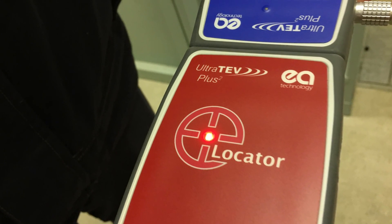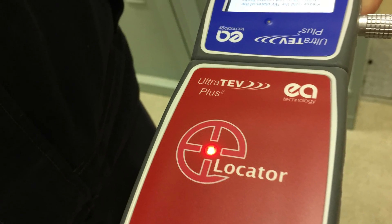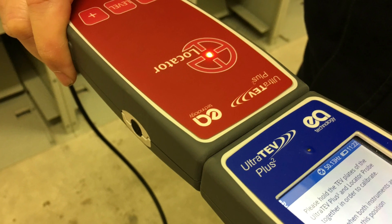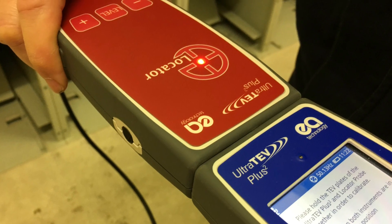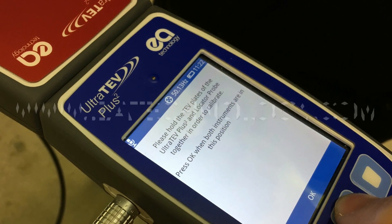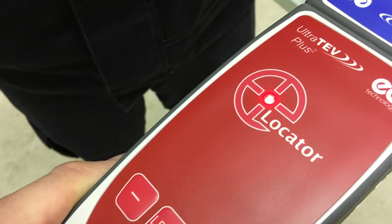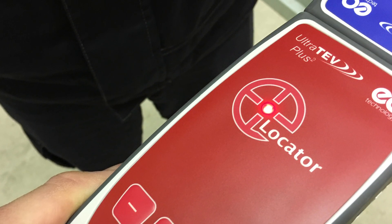The all new locator probe is simply the best and most cost effective piece of technology available anywhere in the world for pinpointing partial discharge. The locator works in conjunction with the Ultra TEV Plus 2 and is the latest addition to the market leading family of PD products available from EA Technology.